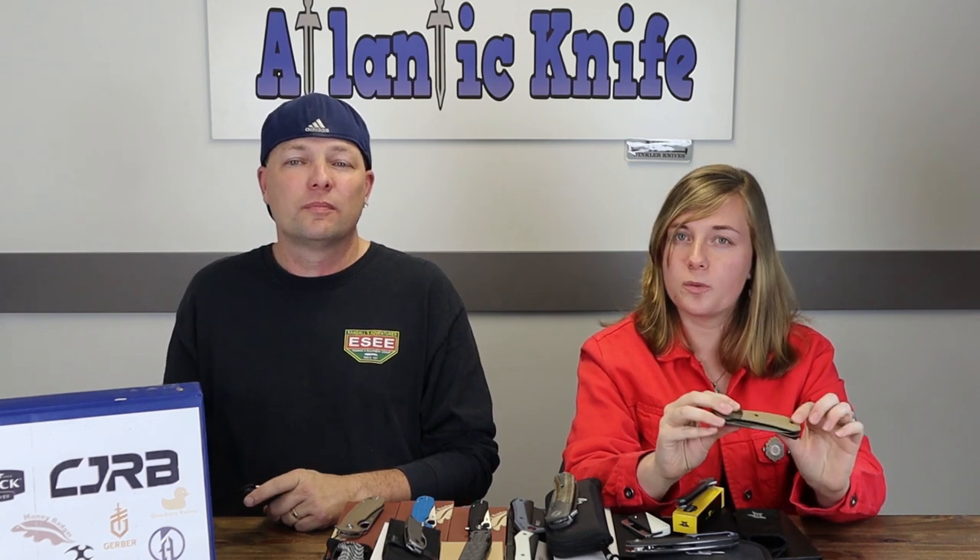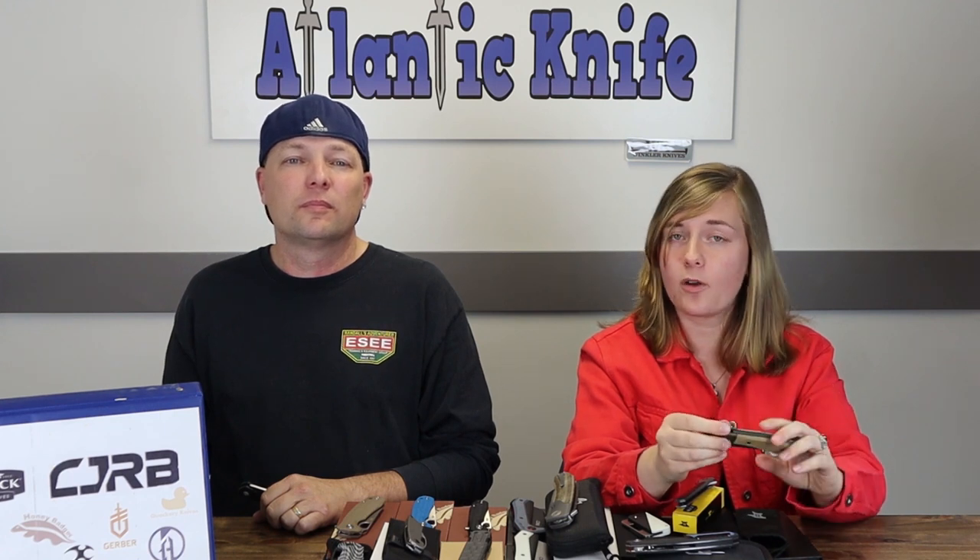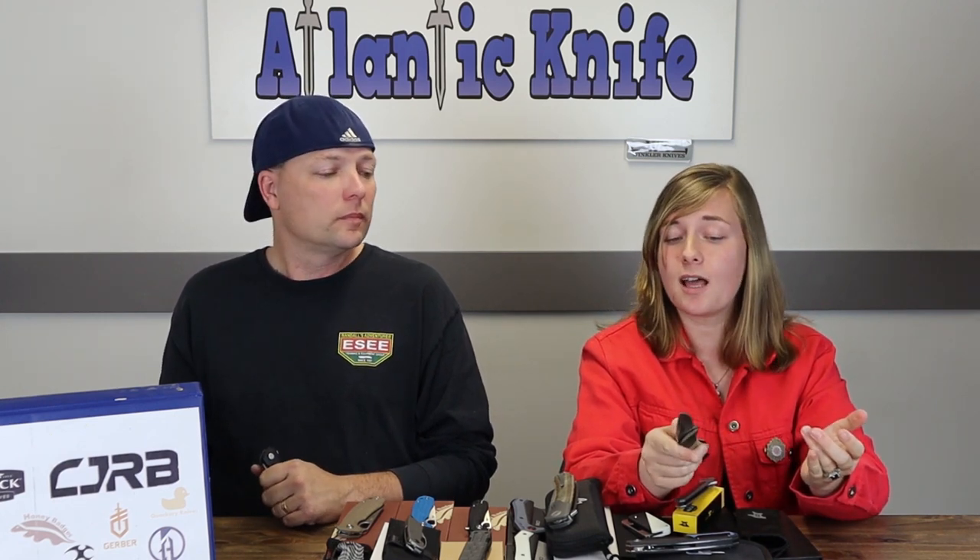They've done this knife before under the name Buck Paradigm Pro — it was more jazzed up, had a smooth black and blue G10 handle, bolsters with a bead-blast look. However, it had a few issues: liners weren't flush, no grippiness because the G10 was smooth, and edges weren't rounded on the scale. Now the liners are flush with the scales, scales are cut at an angle and rounded for comfort. You're paying for the assisted opening, unique bolster lock, and S35VN steel.